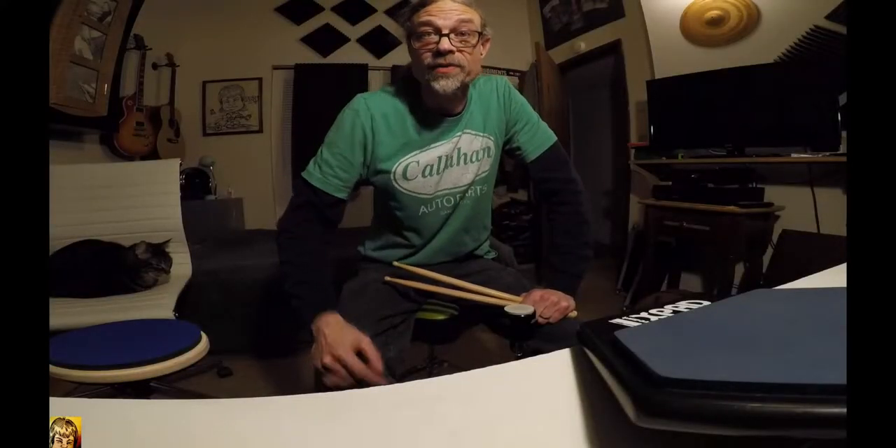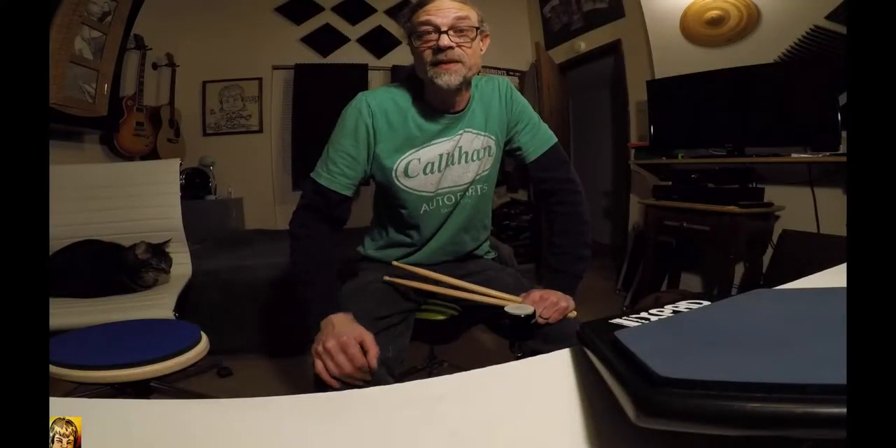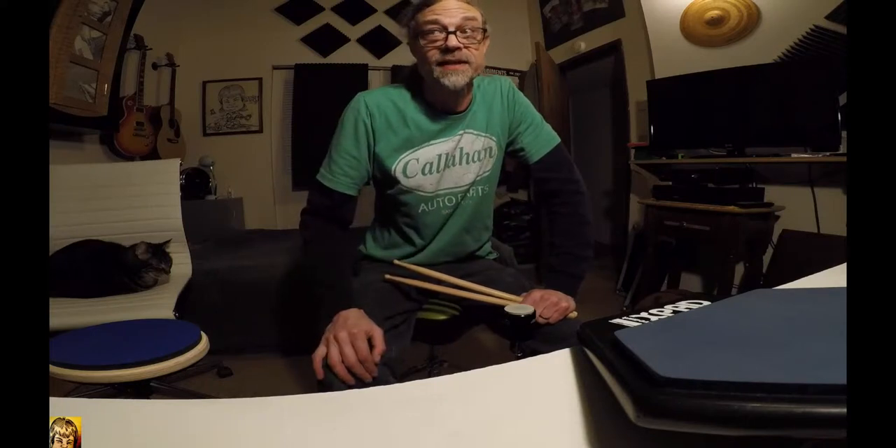What's up everybody, Huracrane here with the Ahead Wicked Chops practice pad, couple other practice pads scattered around.